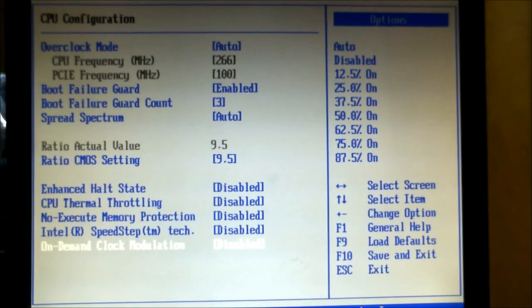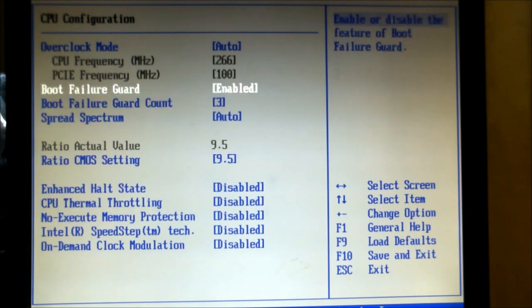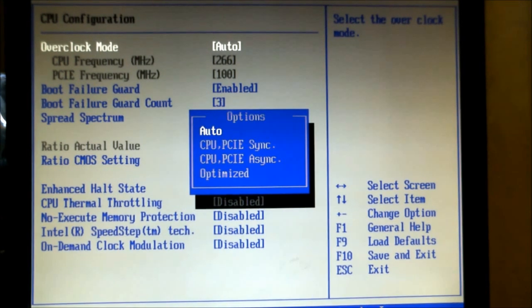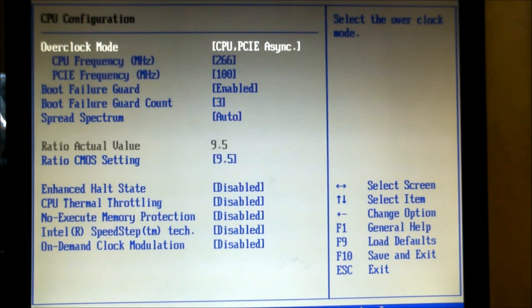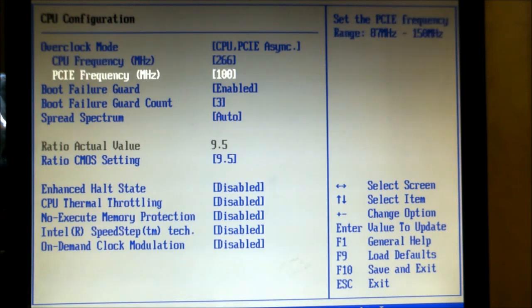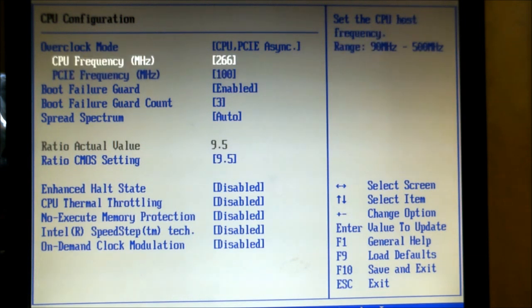We're going to boost the speed of the processor by adjusting the frequency at which it runs at — this is also known as the clock. We're just going to adjust the frequency of the CPU; we're not going to touch the PCI Express. So we're just going to bump the CPU up to around about 310, which should give us just under 2.9GHz.